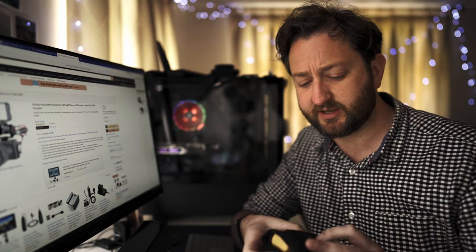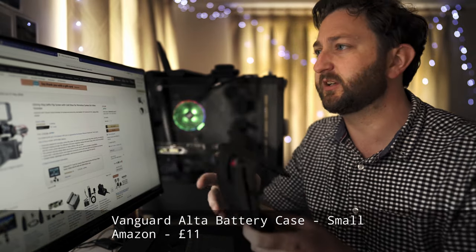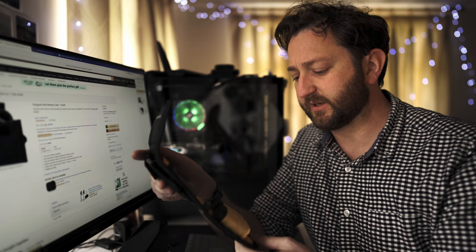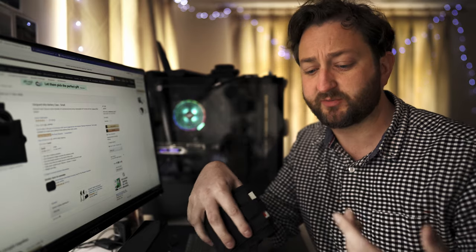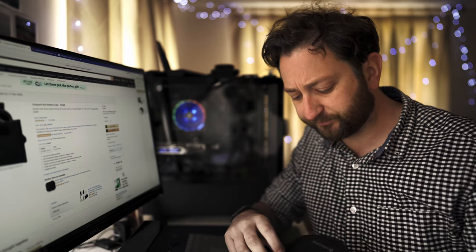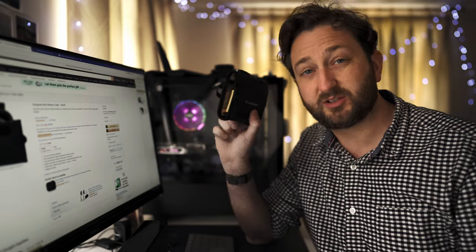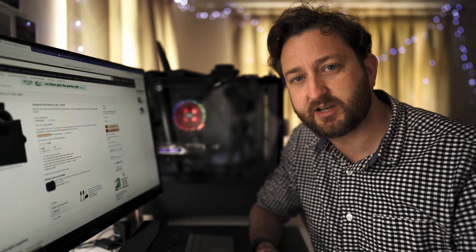Related to memory cards, another accessory I have is this little pouch to hold batteries. This is the Vanguard Alta battery case small — it's £11 off Amazon. It just holds two batteries. When I'm shooting weddings I want to have spare batteries on me. I keep the SmallRig memory card holder in the back, lens cloths in here — little bits and bobs I want near me on the day. It's a good little tool. The Vanguard Alta case small is £11.